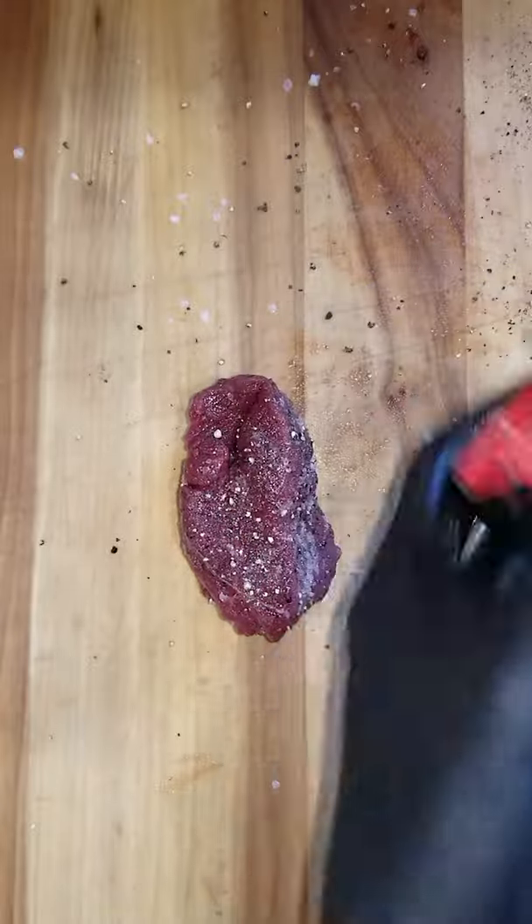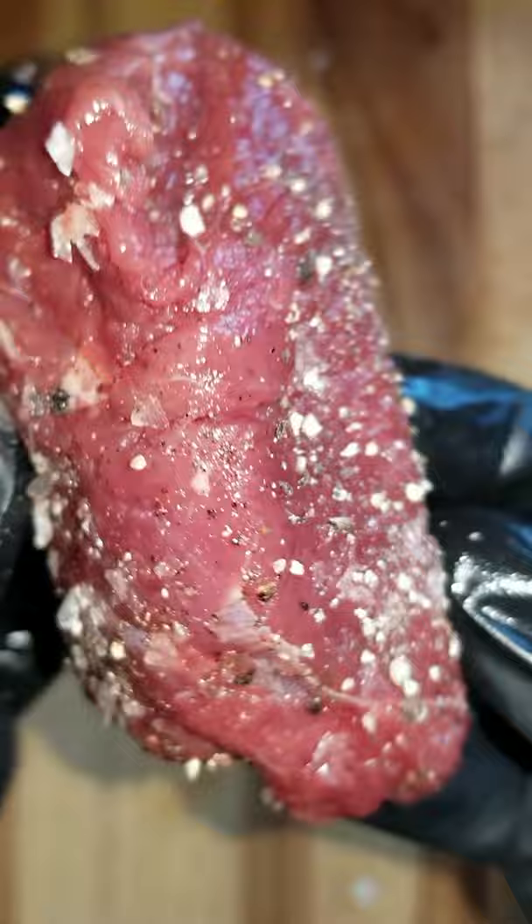I put some salt, pepper, and a little bit of garlic powder on this ostrich steak. It's four ounces and was shipped to me by Fossil Farms in the mail.